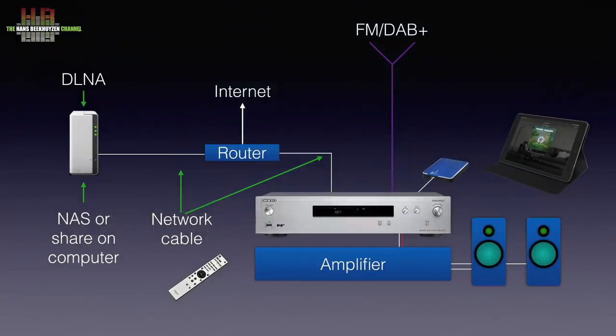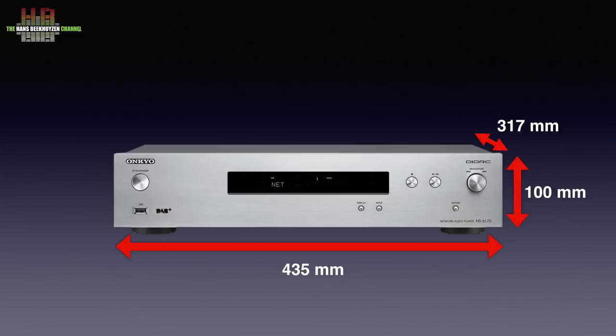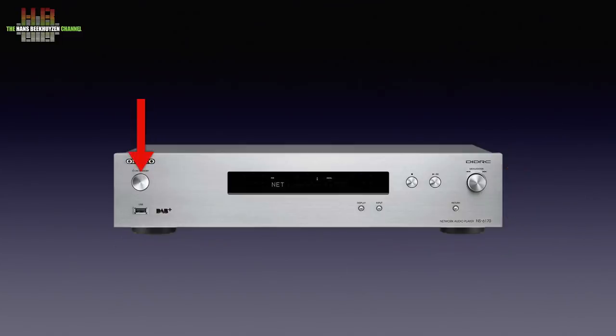The all metal housing, the front being anodized aluminium, measures 435 by 100 by 370 millimeters and weighs 4.5 kilos. Left on the front the standby button with below that a USB-A socket for storage media. The display only has one line of text with above it small icons for DSD, play/pause, auto-tuning, FM stereo and an indicator when properly tuned into a radio station.